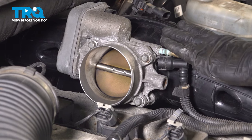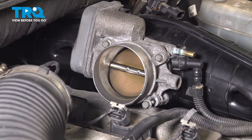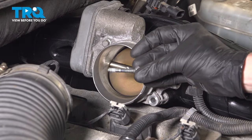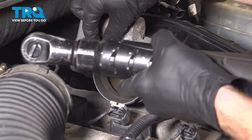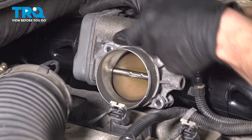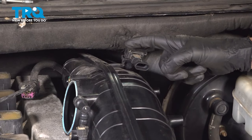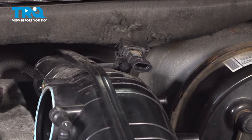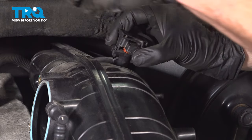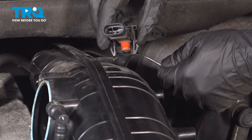Now that we have the wiring harnesses disconnected, let's start removing the throttle body from the intake. You'll find that you have four 10-millimeter headed bolts holding this in place. Remove the throttle body and give it a quick inspection — we can set this aside. Let's move along to our MAP sensor. You'll find that you have two locking tabs, one on each side — go ahead and depress those and carefully pull this out of place. Let's give that a quick inspection and set it aside.